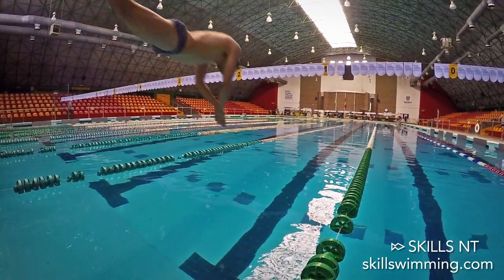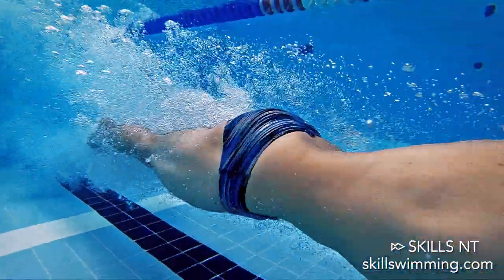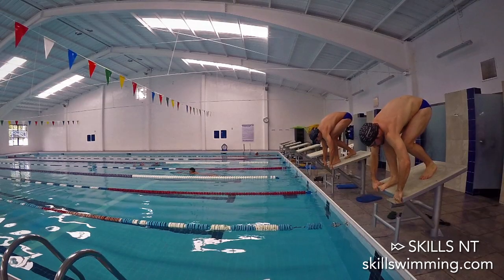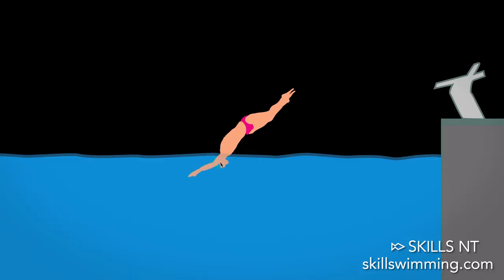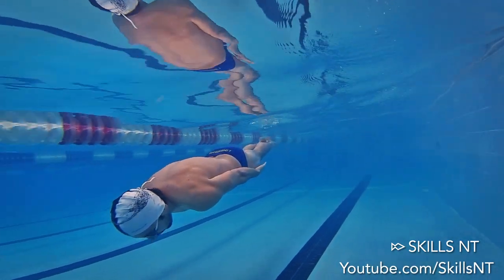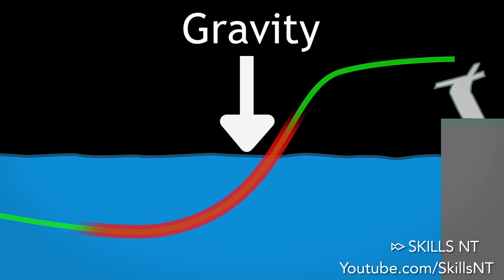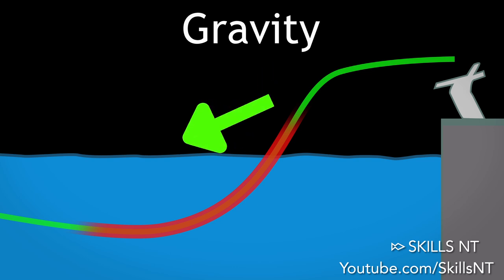Now let's fast forward to the moment of entry. You might think the dive ends when you enter the water, but you are missing one big part of the start of any race. Once you enter the water at the right angle of about 30 degrees, you need to pull your upper body a little bit to a horizontal position and start the underwater dolphin kick, or initiate the glide of the breaststroke pull-out. This change in direction is very important since you have a lot of downward velocity thanks to gravity. You can take advantage of that by redirecting it to horizontal speed.